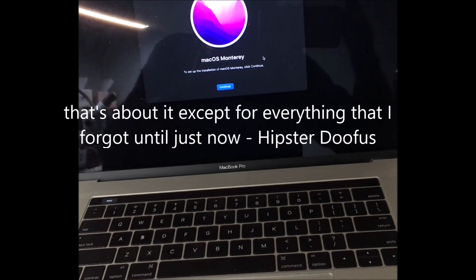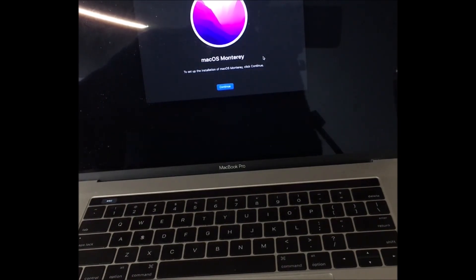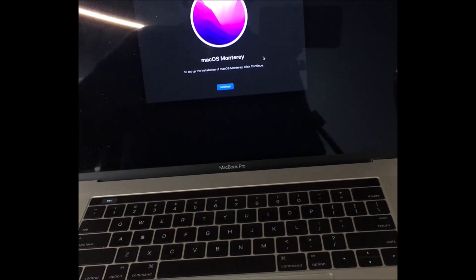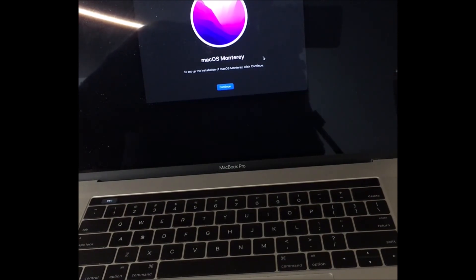That's about it — well, actually it's not quite. You can get a problem where you unlock the machine, boot into internet recovery, and it goes to a screen that asks for a recovery key. You don't have the recovery key — don't ask me why it does that, but it does sometimes. So what you've got to do is shut the machine down and boot it from a full operating system on a USB stick — a fully functioning USB system, not an installer.